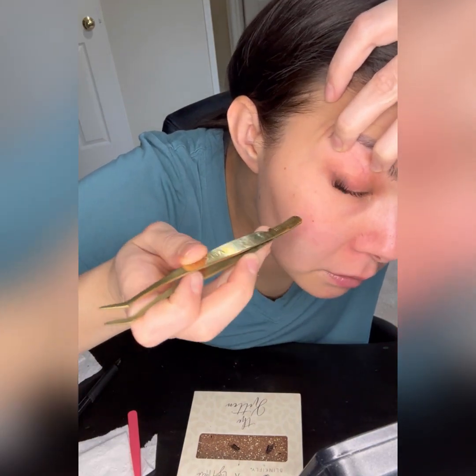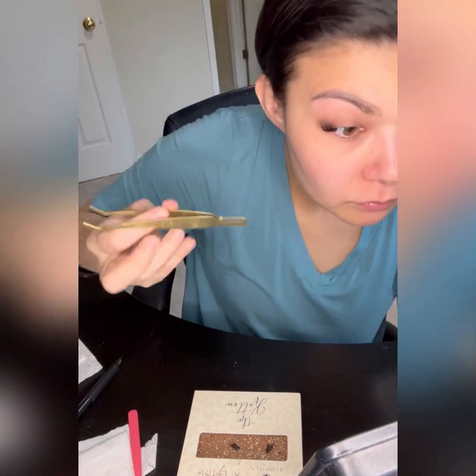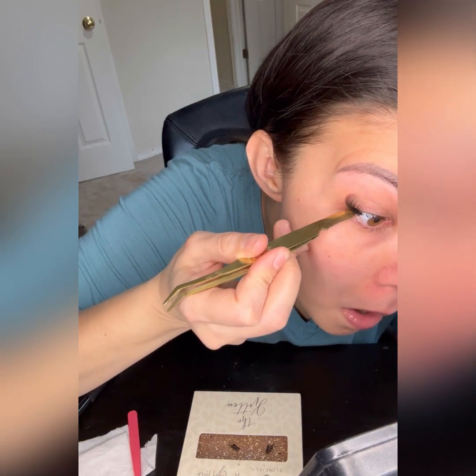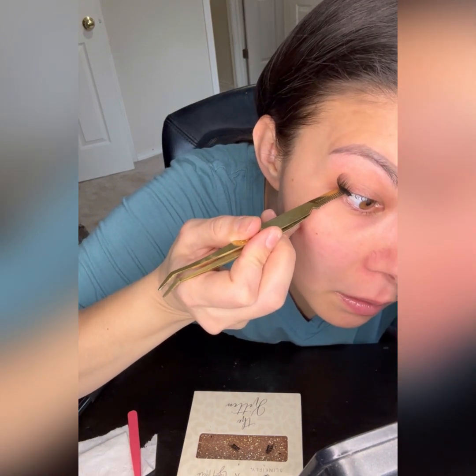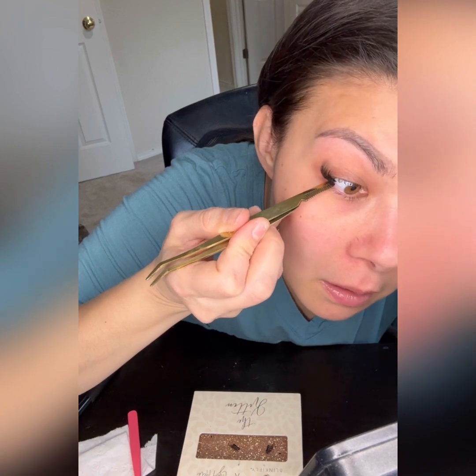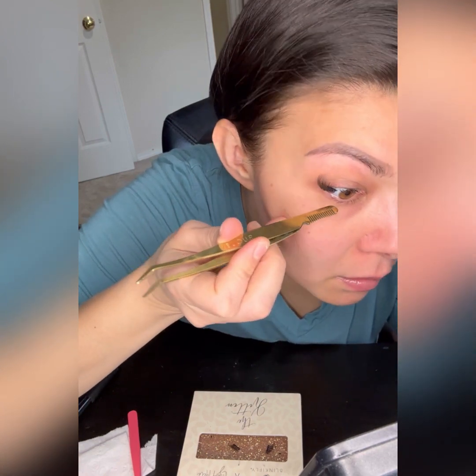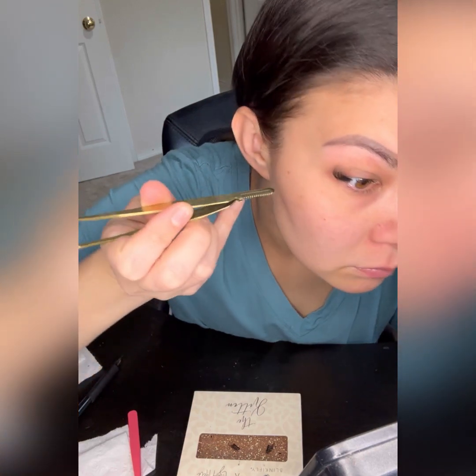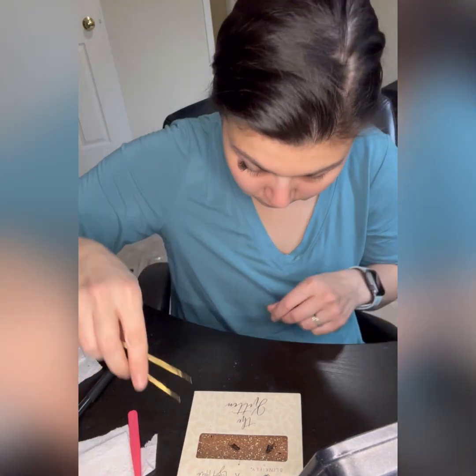Once I feel like one lash is set, I'll grab another lash and attach it literally right next to it. Sometimes I kind of overlap it so that it doesn't look funky. Don't worry about the fact that it might look bulky because it won't look bulky at all.